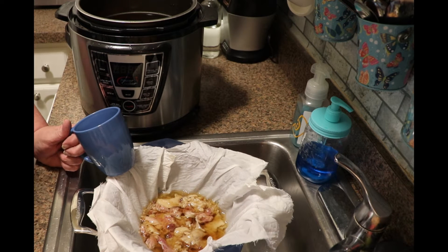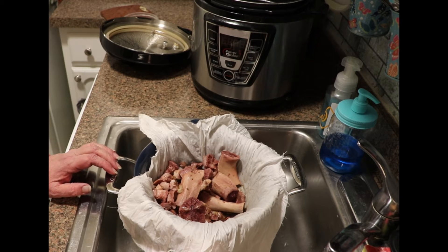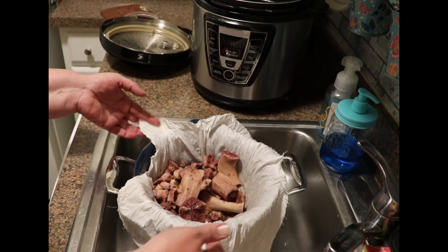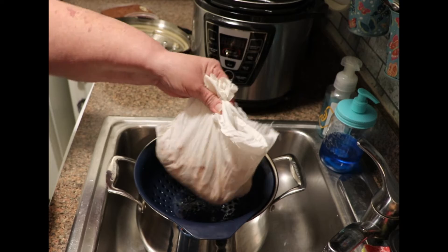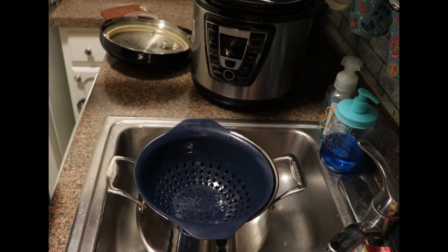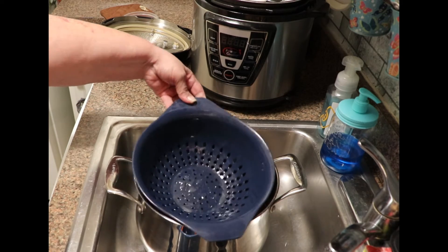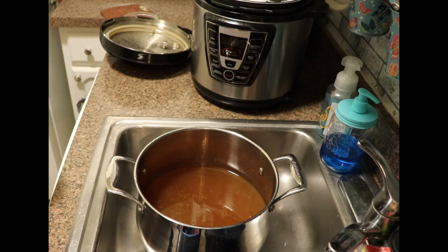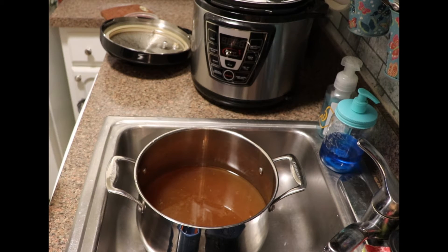I'm going to finish getting everything in here, and once that's been completed I will bring you back. It's been a little over 30 minutes and you can see that all the liquid has dripped out. We're going to gather up and toss all of the scraps, then I will rinse my muslin and put it in the laundry. What we are left with is beautiful golden ham hock broth. I'm going to transfer this into hot jars and can it so when I'm ready for it, I'll be able to have it on hand.